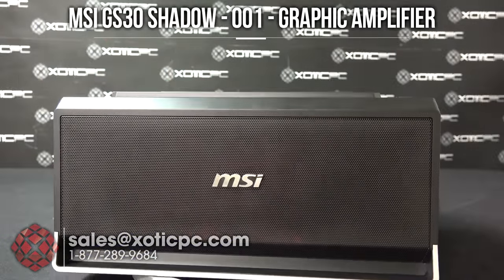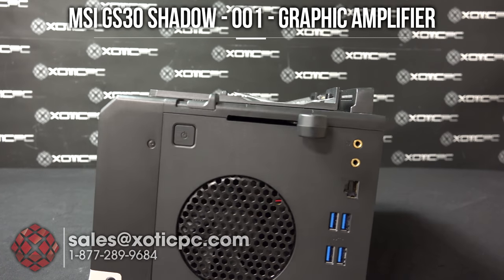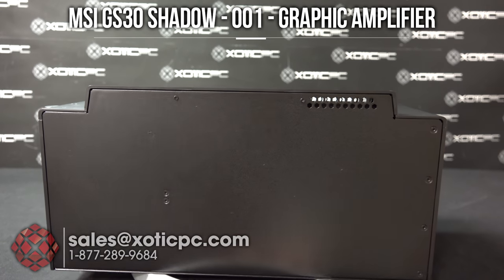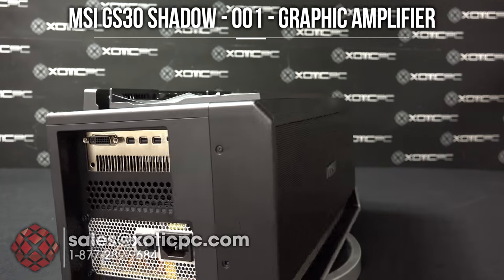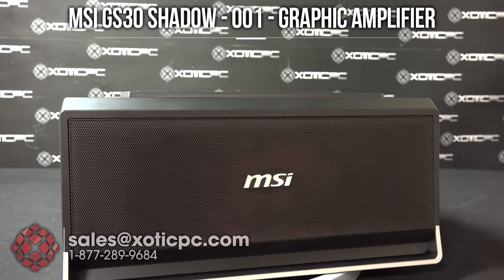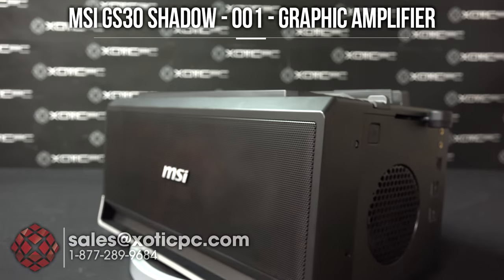Now this is probably the coolest part of the computer. This is the dock that will come with the notebook when you order it, so it does not cost extra. You put the notebook on top of it and then you can put a desktop video card inside of it, hook it up to an external monitor, and get true desktop gaming performance out of it.